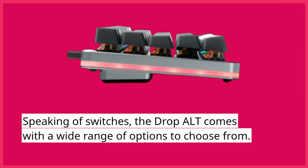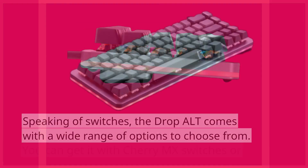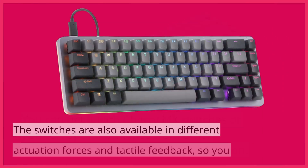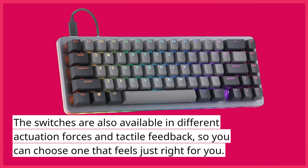Speaking of switches, the DropAlt comes with a wide range of options to choose from. You can get it with Cherry MX switches or you can opt for switches from other manufacturers like Halo, Kale, or Gateron. The switches are also available in different actuation forces and tactile feedback, so you can choose one that feels just right for you.